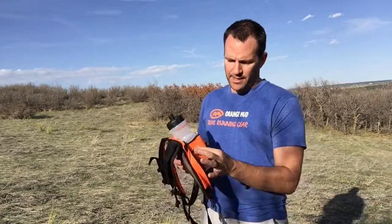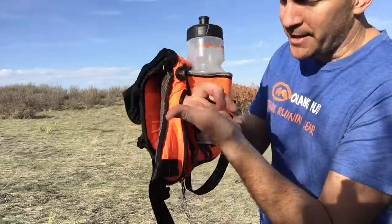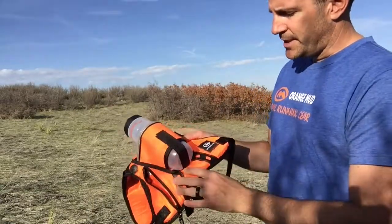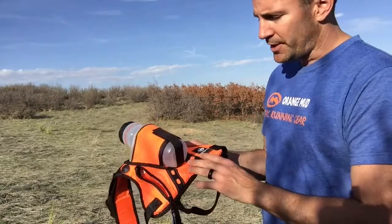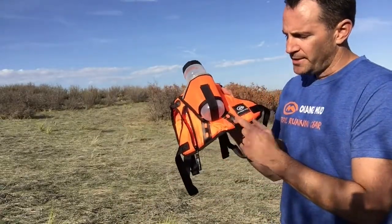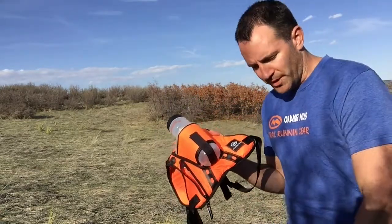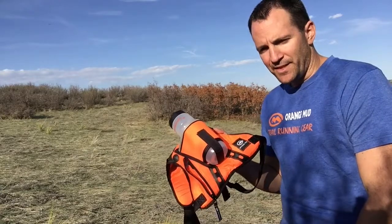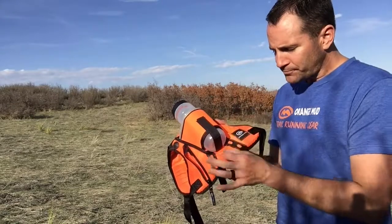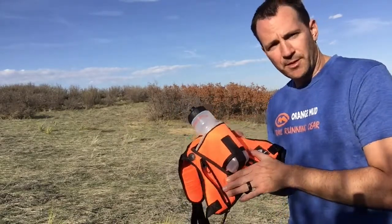In the back you can put a lot of stuff. There's a key clip back here, a headphone port, and reflective trim on the top back. This comes in five different colors and is built very tough. At the bottom, we sell a separate cord and cord lock kit on our website for five bucks — or you can use an elastic shoelace, run it through there, put a cord lock on it, and strap a jacket onto the back of the pack.